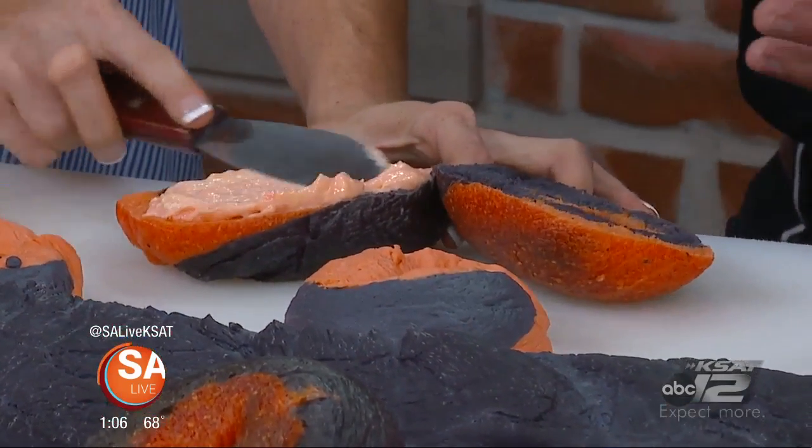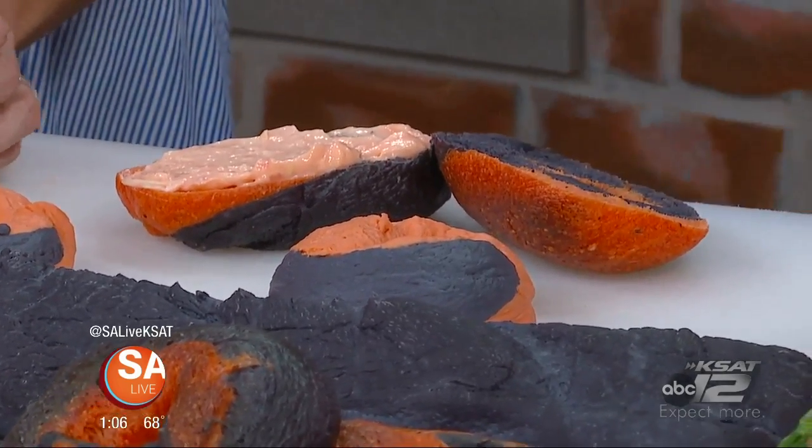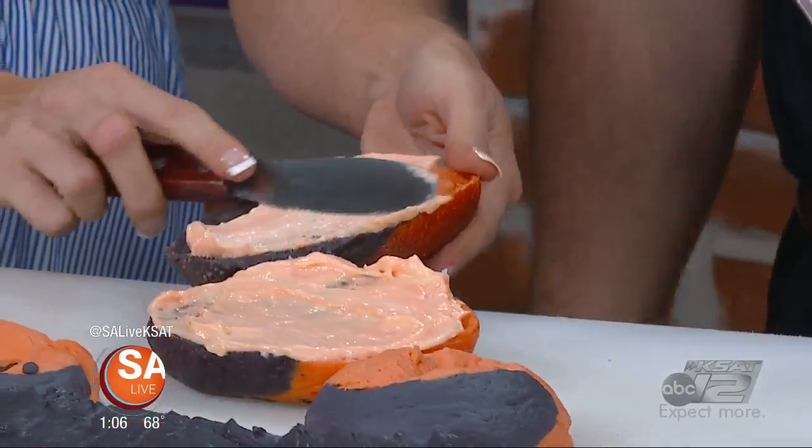We put three ounces of schmear on our bagels. You come in and you order a bagel — we offer you steamed, toasted, or natural. In New York, they would never toast. They would kick you out of the store if you said toasted — believe me. But we will toast. We put three ounces of schmear on a bagel, top it off and put it in a little cookie wrapper, and on your way you go.